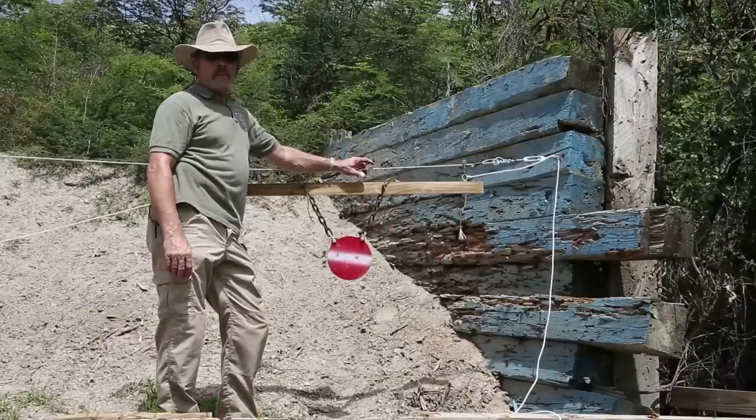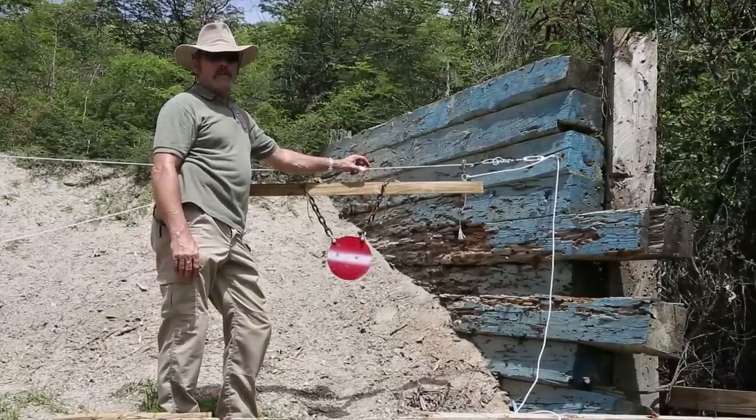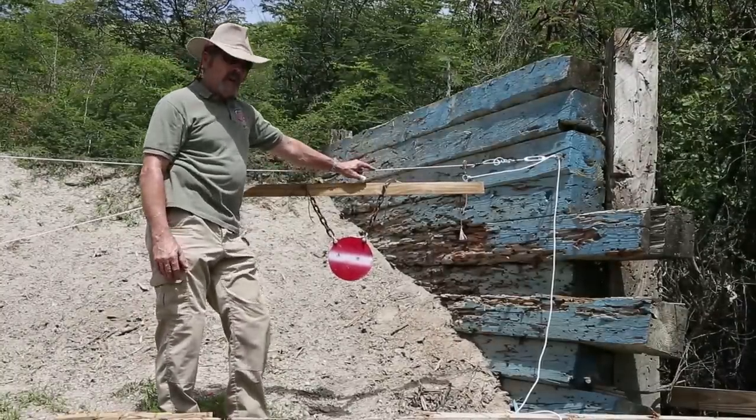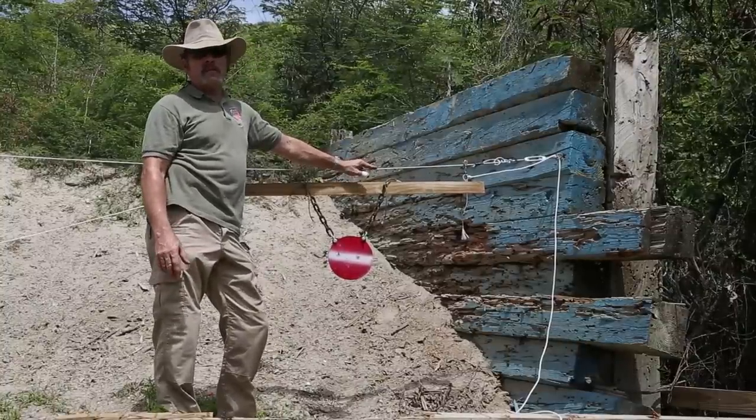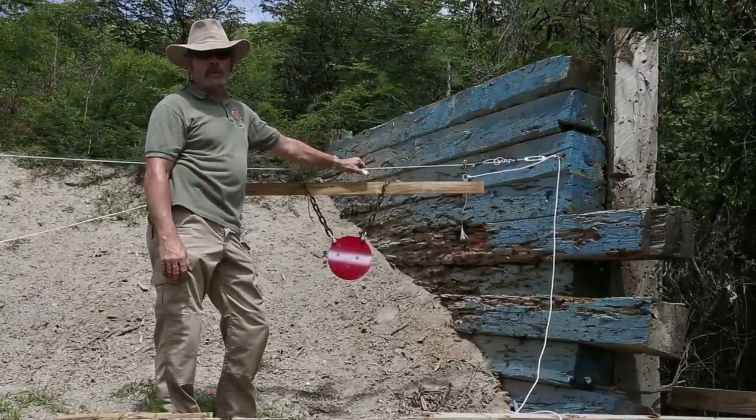Alright, so we've established the importance of training on moving targets. Let me show you how to very quickly and easily and inexpensively set up a laterally moving target.